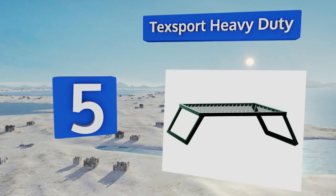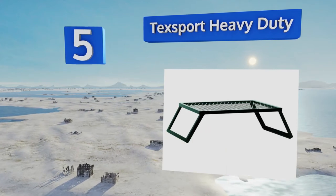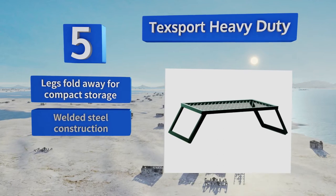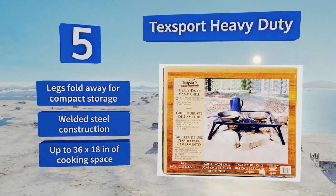Halfway up our list at number five, if you're looking for a particular surface space for your barbecue, you might want to check out the Tech Sport Heavy Duty, which comes in three sizes ranging from medium to extra large and is built to withstand a substantial amount of grilling weight. Its legs fold away for compact storage and it's a welded steel construction.